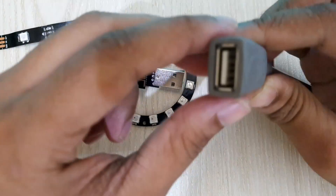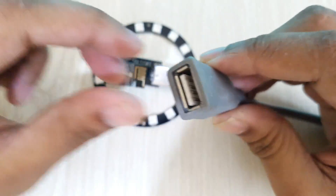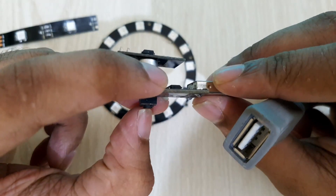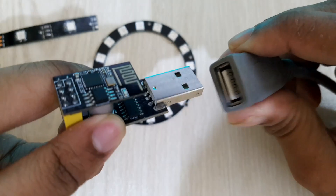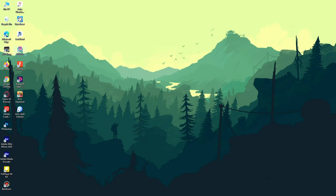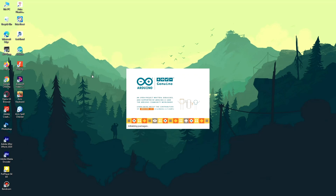Now I'll connect it to the computer. While connecting, I'll press and hold the button. This will put the ESP module into programming mode. At first, I'll open Arduino software and install a library called WS2812FX.